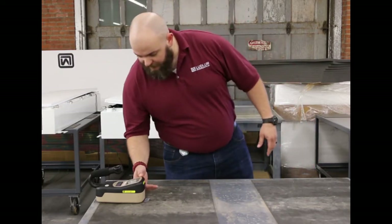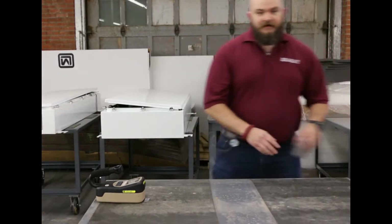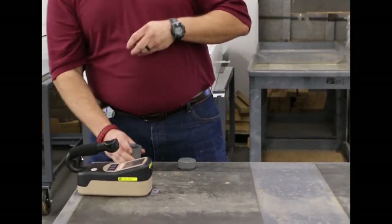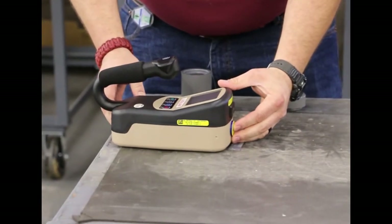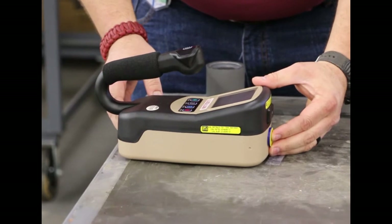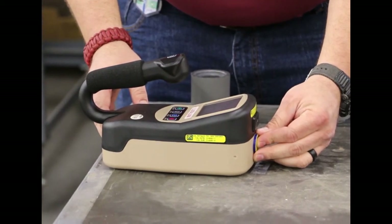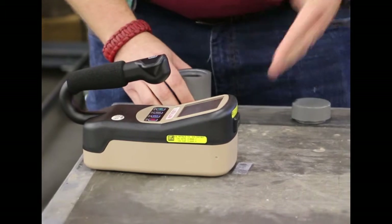Right now we're showing our background at between six and seven micro-R. Now we're going to pull our source out — again, a 10-microcurie source — and place it directly on the meter face. We are already up to 4.3 mR per hour. So we've gone up by a factor of 1,000, or 10 to the power of 3, over our background. And that's a contact reading.